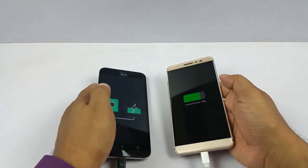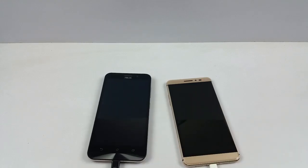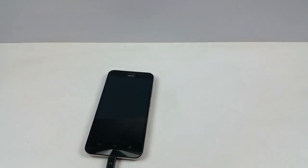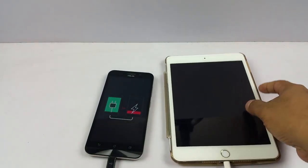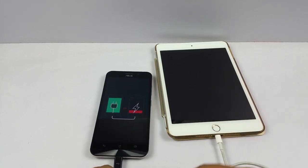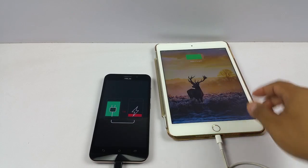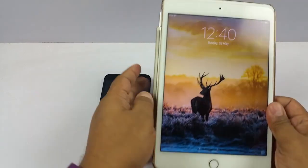This does not only confine to Android, and that's what I am gonna show you. I can also show you that it does in fact charge my iPad as well. I have my iPad's power cable here and I am just gonna go ahead and insert it in a similar fashion.